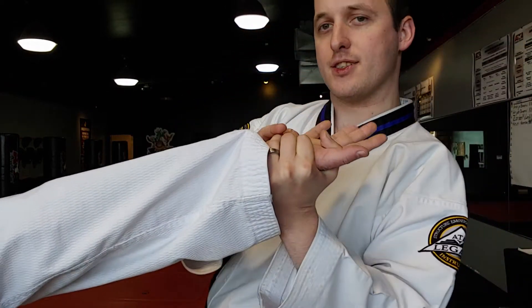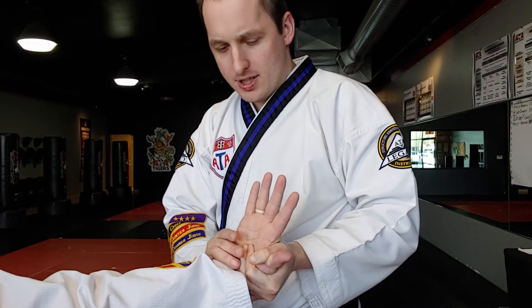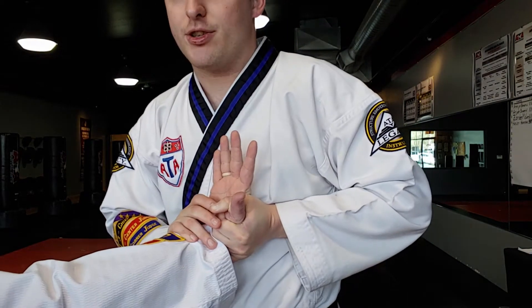Remember the rule: if he straightens his wrist, I no longer have control. So the whole joint manipulation game involves me keeping that wrist bent and pressure on.